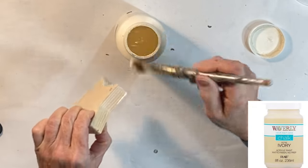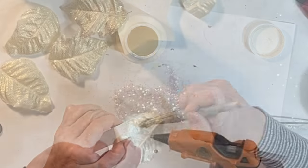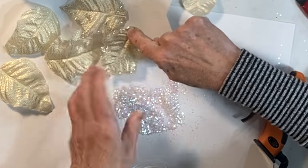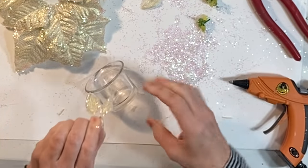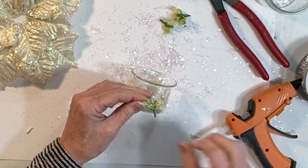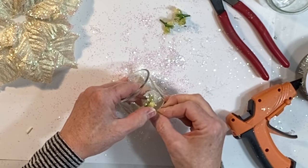I used a Dollar Tree star ornament because that's what I had on hand. Apply hot glue to the center of the back of each petal and reassemble the flower by gluing it to the wood base. Glue the small inner parts of the flower to the side of a glass votive candle holder or a recycled yogurt jar.